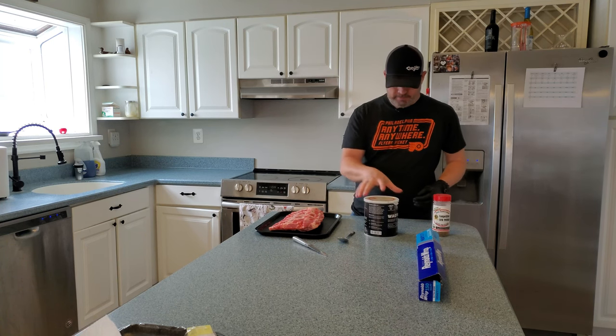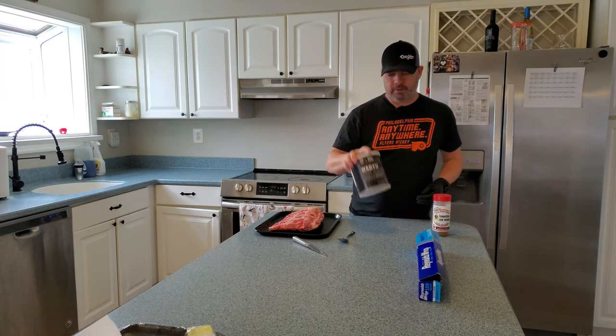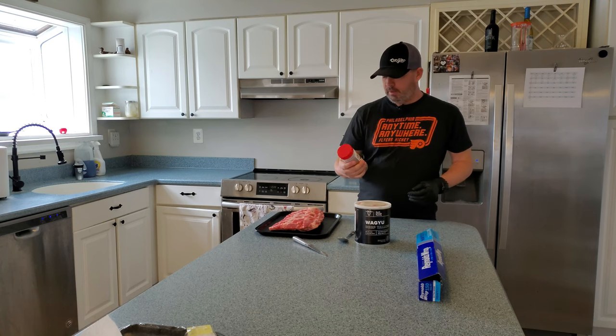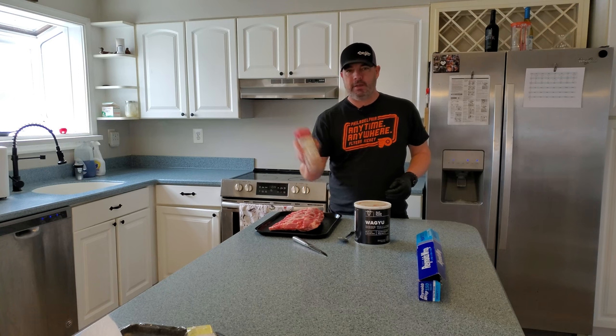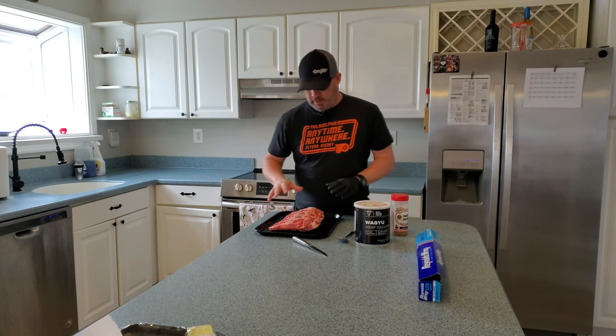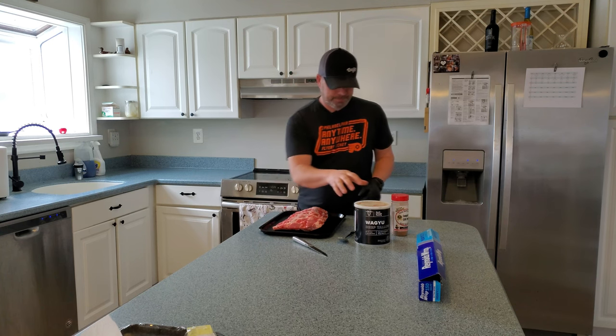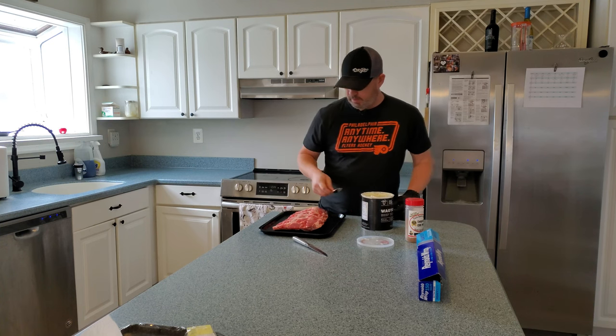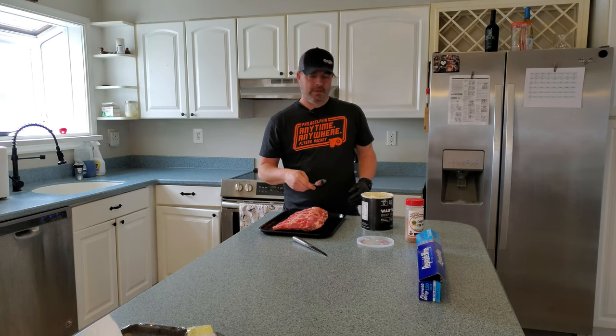For a binder, I'm actually going to use a thin layer of Wagyu Beef Tallow. For the rub, we're going to use Uncle Steve's Shake Competition Cow Powder. This is a nice little tray — I love it. I'm going to put it right in the fridge and let the rub sit overnight.